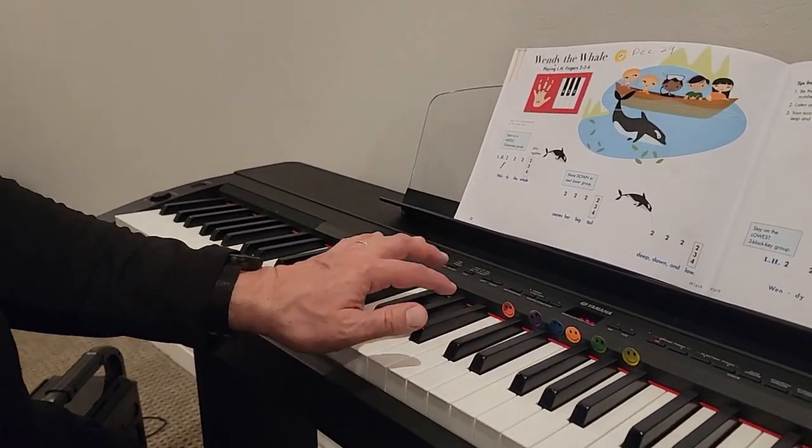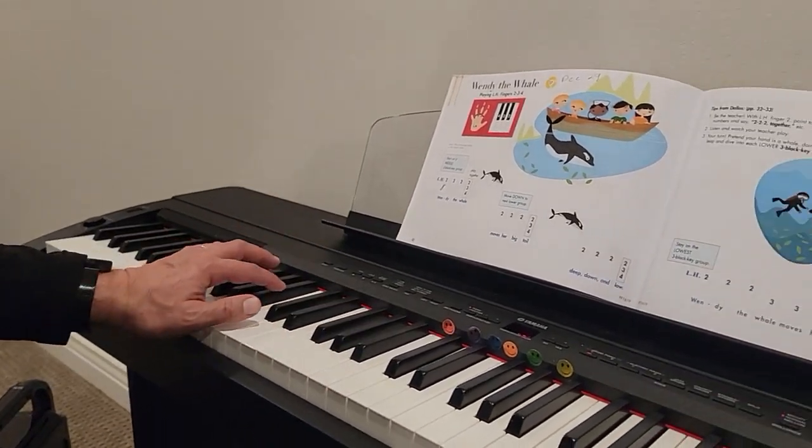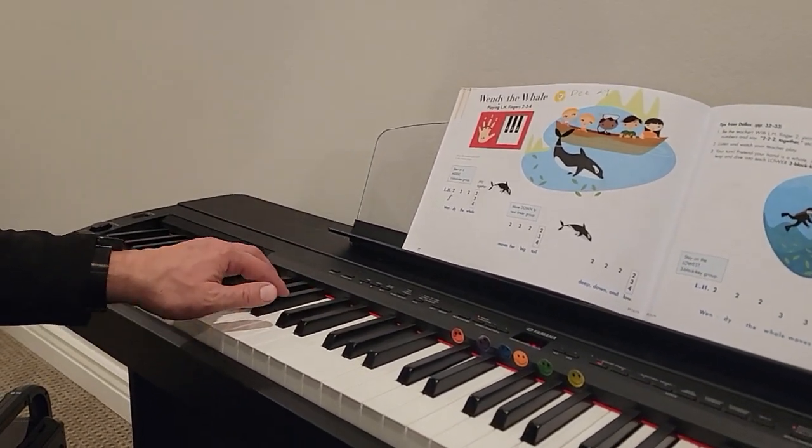Two, two, two, together. Two, two, two, together.